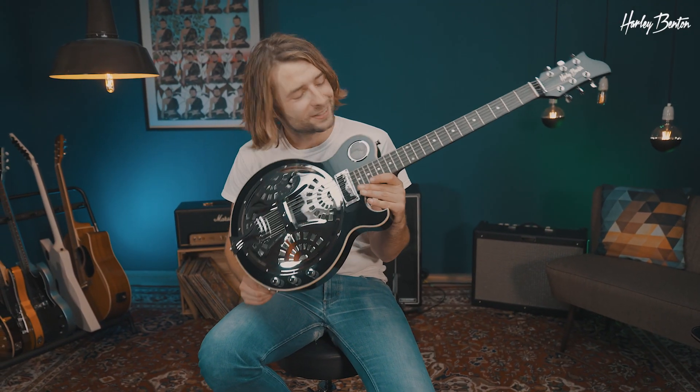Hey there! If you want to get really down and dirty, that's the guitar for you — the Harley Benton CL Razor King.